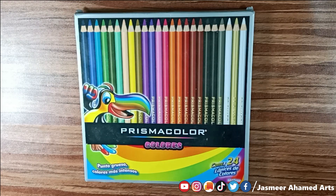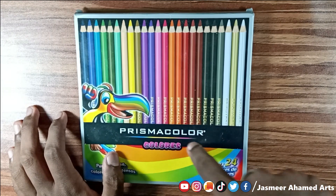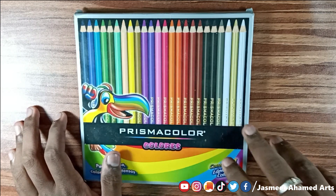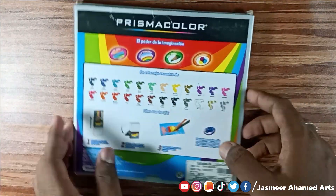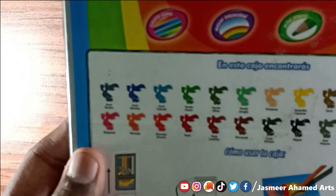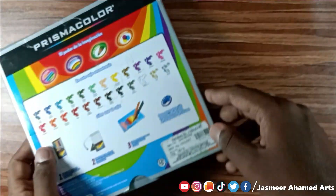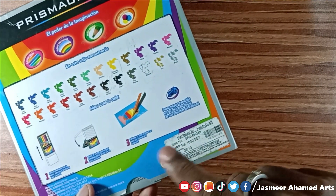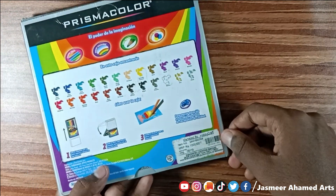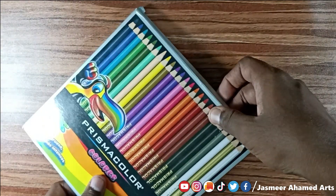We're going to talk about Prismacolor. This is the Prismacolor Scholar box — it's a red box. It has 24 colors and is imported from Mexico. The market price is around 1,600 rupees, sold by Harbi Craft. The Amazon price is around 600 rupees.